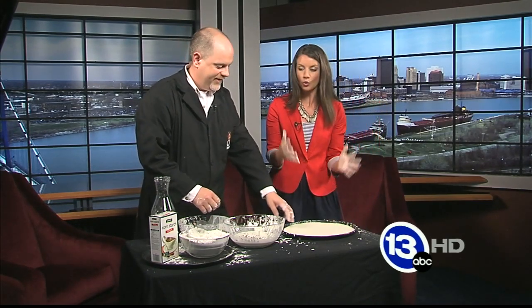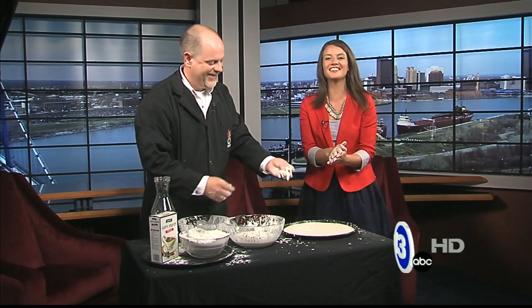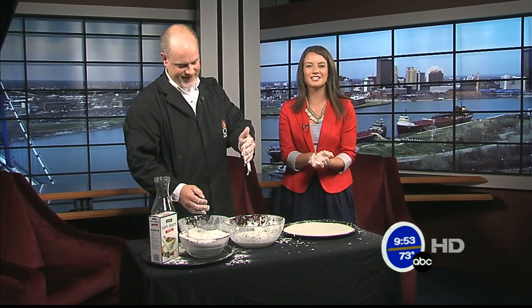Thanks so much to Carl for coming in. That's this week's Imagine It. Now let's check in with Dave for sports — we'll be right back.